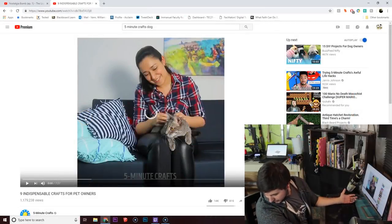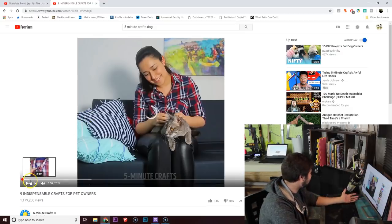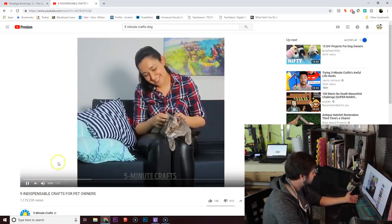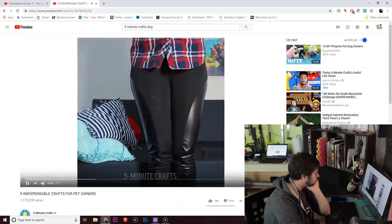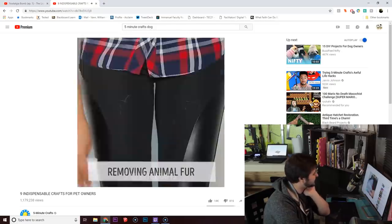Alright, well, Chaska, we have 5-Minute Crafts up here. So this first one looks pretty easy — we're on the video '9 Indispensable Crafts for Pet Owners.' Let's check it out. Oh man, I do have a lot of animal fur. This might work.